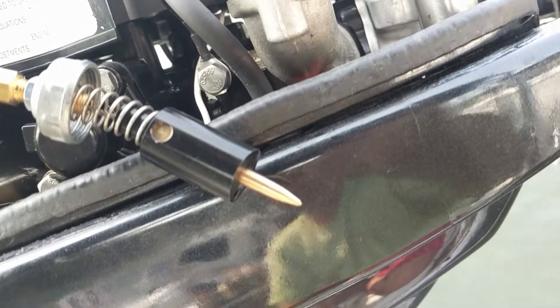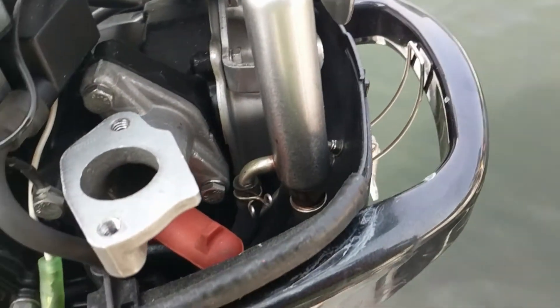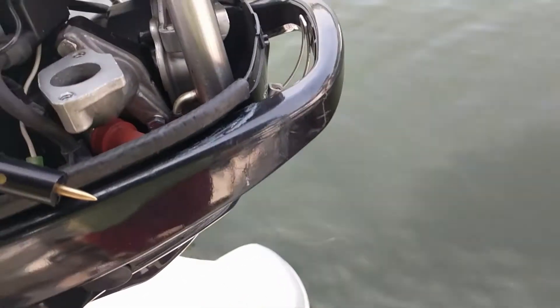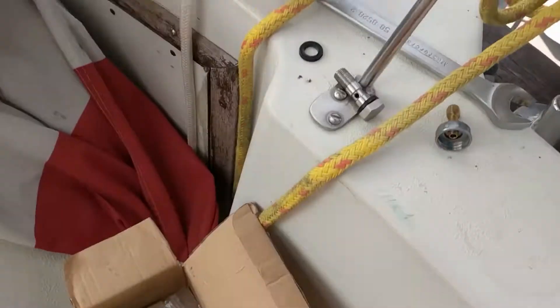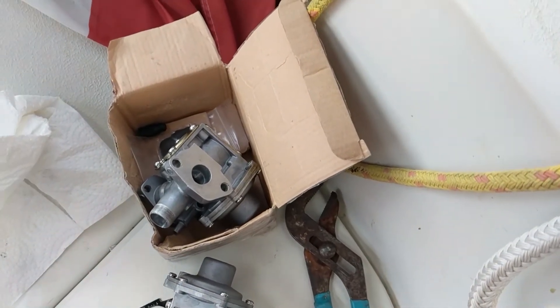Now we're going to put the new carb and new gaskets in. Everything looks clean, which is good. We have a new gasket for the top and a new gasket for the bottom of the carburetor. I actually call these propane systems by another name from when I used to work on propane tow motors, but Lair calls it a carburetor so we'll go with that.